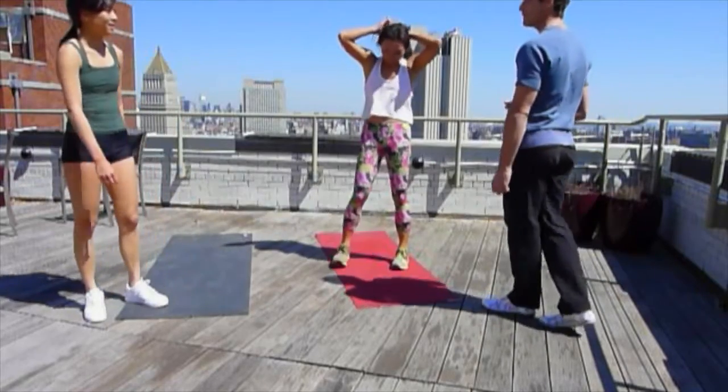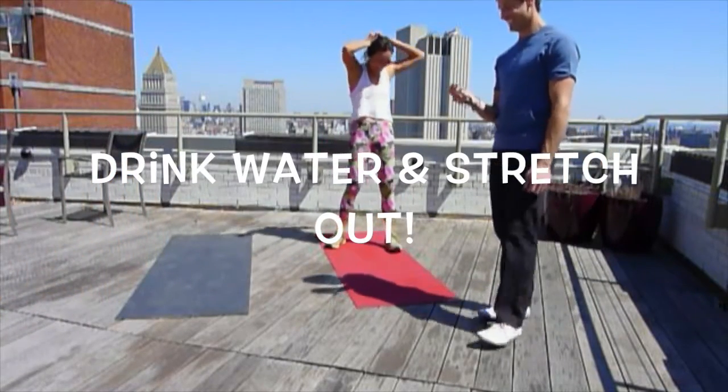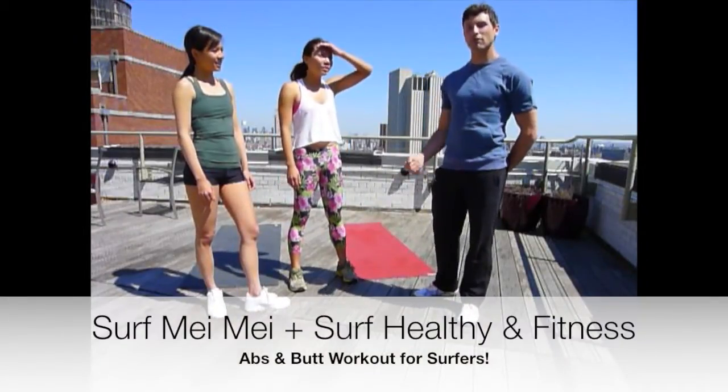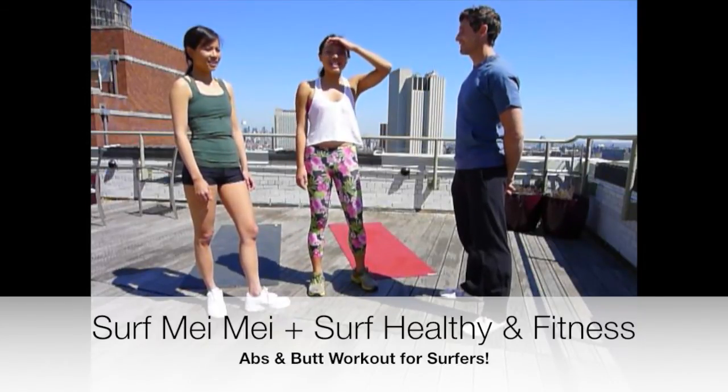That was 3 rounds — anyone up for a 4th? Cheers! That's it — good job. Thanks everyone for joining in. I'm Mike from Surf Health and Fitness, and we are SurfMMA.com — come visit our website anytime.